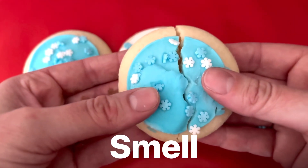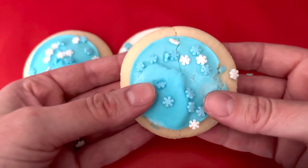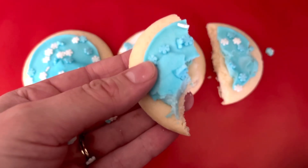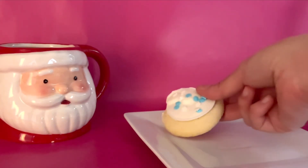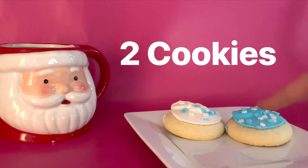What can we smell? They smell sweet and yummy. What can we taste? Let's take a little bite. They are so sweet and yummy. I can taste the cookie and the frosting. Let's leave some of our cookies out for Santa. Here's one cookie, and here's two cookies. Let's leave him two cookies — one and two.